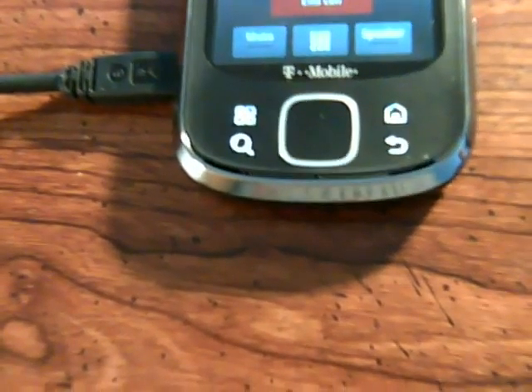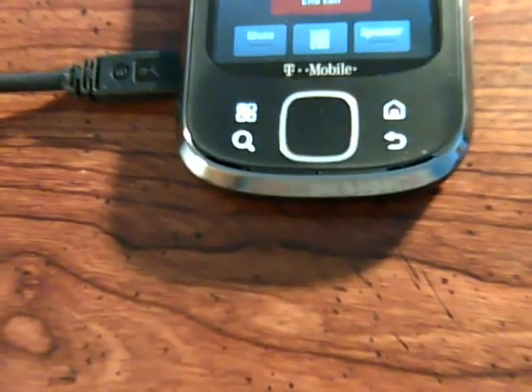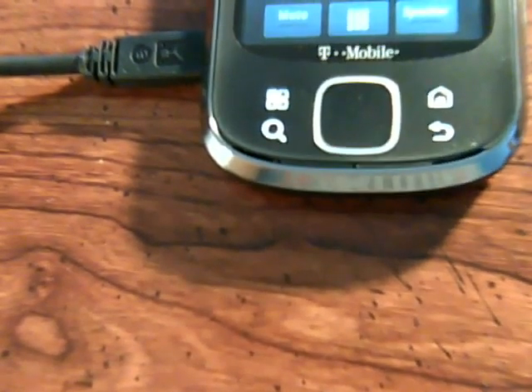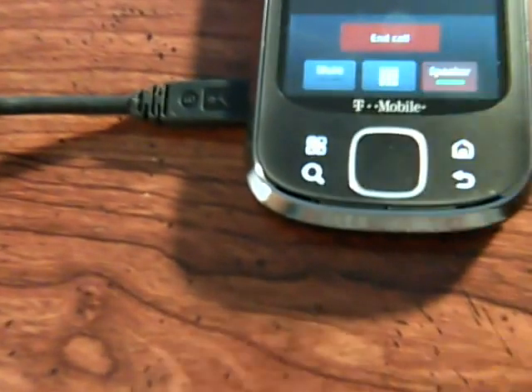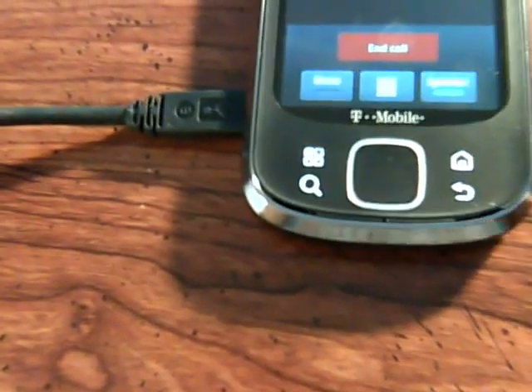And our call automatically goes onto speakerphone if I raise up the volume of the other phone. Hello? Hello? So yes, it does come out just as our speakerphone. That's how it's been for normal calls. So you would just press the speakerphone button twice and then you'd be on a normal thing. But we're just going to leave it on speakerphone for now.